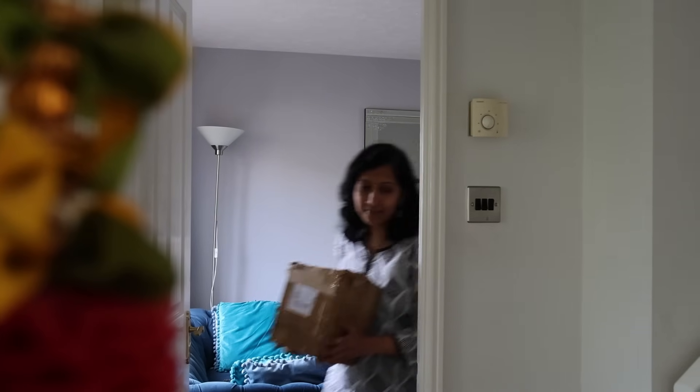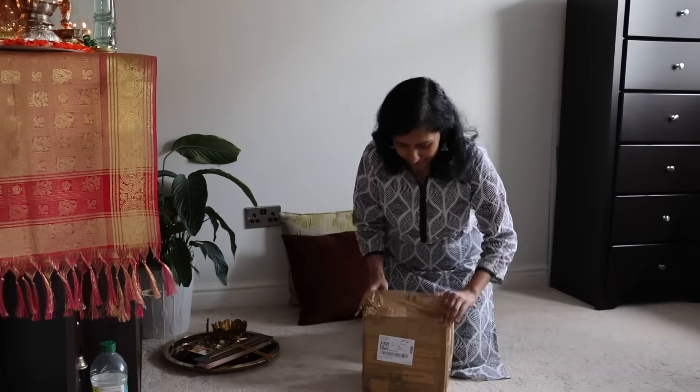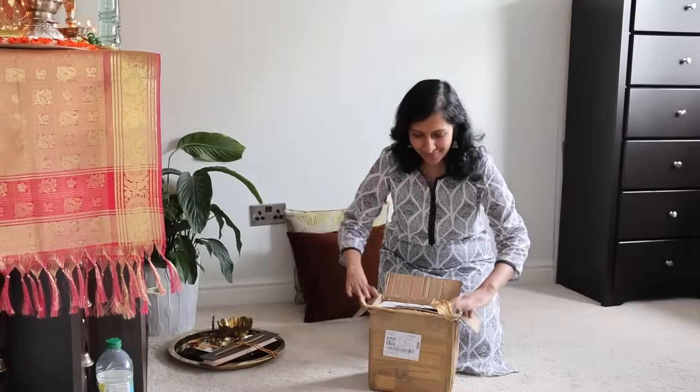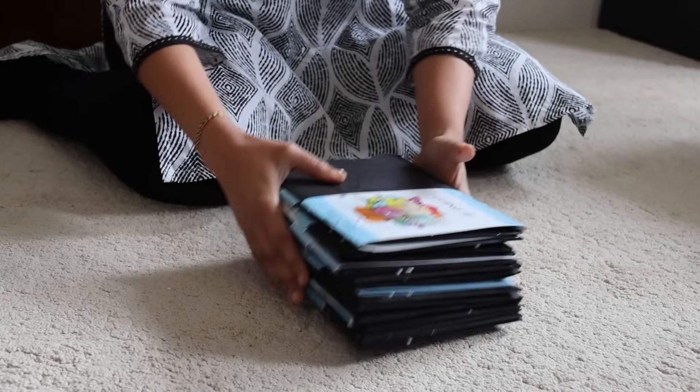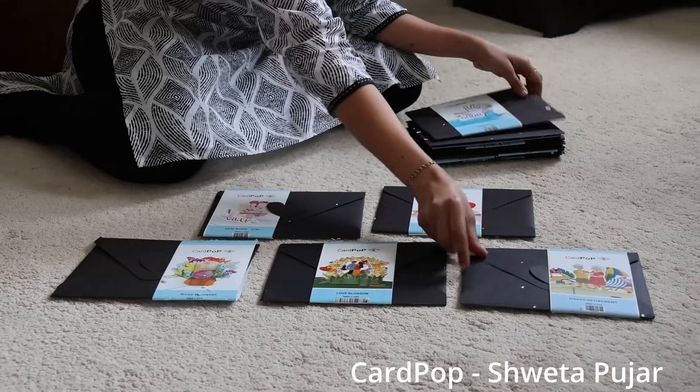Now here is the Women Empower Women collaboration that I had promised. I've got a few ladies who are doing extremely well with their art and creativity — I was amazed to see their work and I'm very happy to showcase and promote their businesses with you all.